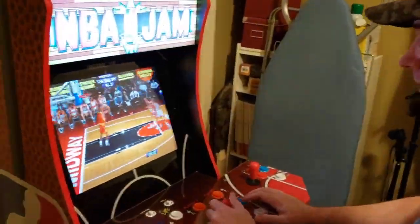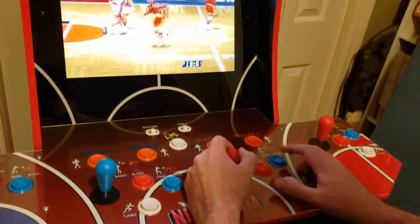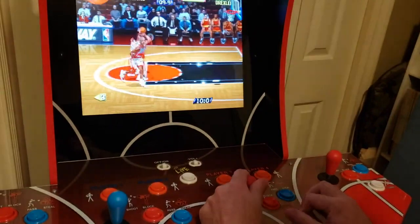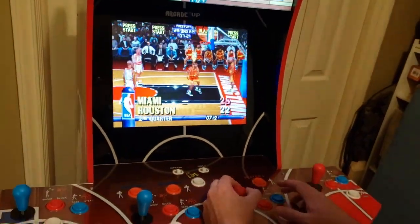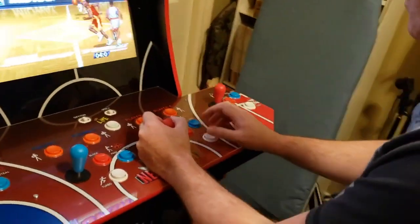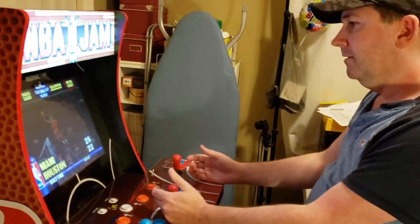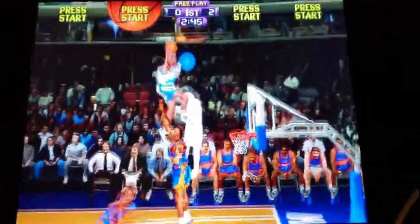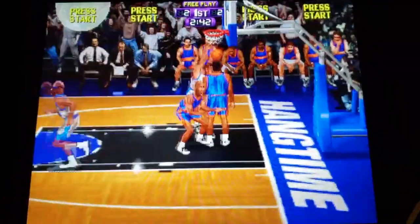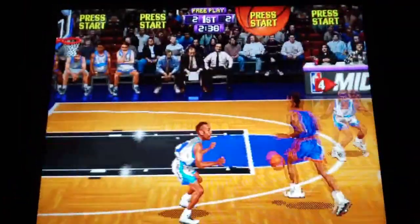Hey everyone, Leo Bond here, back again for the Best Buy Canada blog. This time I'm taking a look at the Arcade1Up NBA Jam arcade cabinet with custom riser. It's pretty much exactly what it sounds like — a full-sized arcade machine for your very own home, just like back in the day with arcades. I grew up in a town too small to have an arcade, so when this showed up at my door, I was blown away.